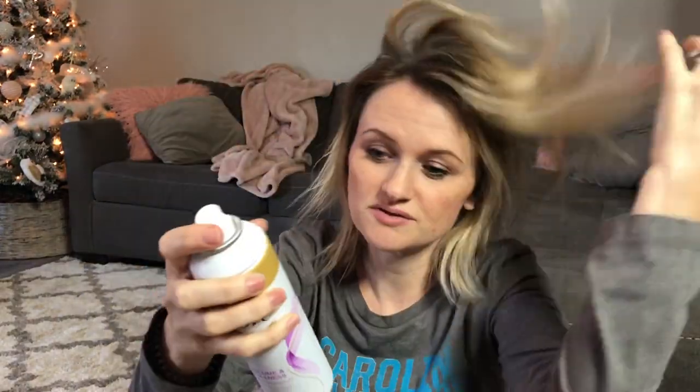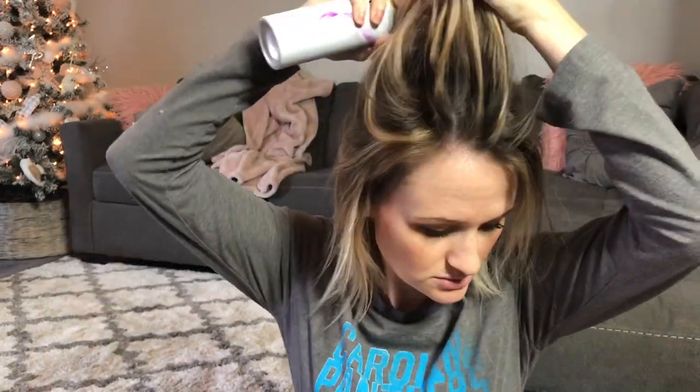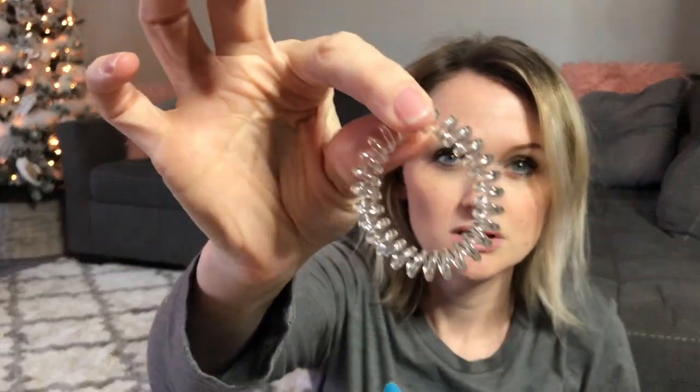Even if you don't need dry shampoo and your hair is not oily or greasy or anything, this right here will give you texture to play around with, and it will give you volume and everything. I don't use this when my hair is wet, only when it's dry. I like the Dove one because I think it smells the best. I like Batiste also. You can literally spray this on the ends, everywhere — it's like better than hairspray. It gives you so much volume and like just some grit to work with.